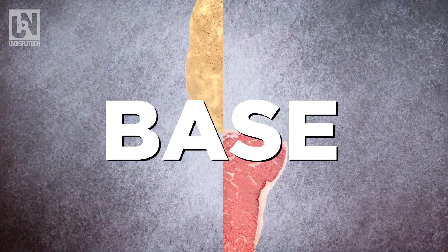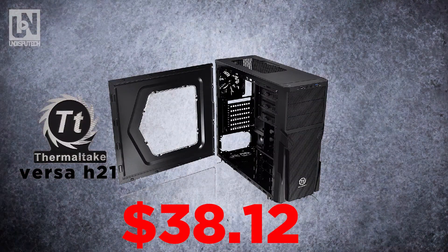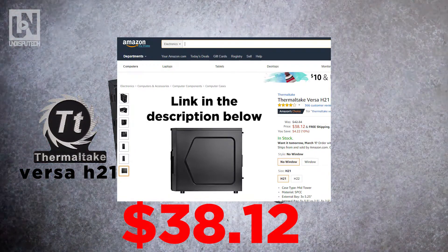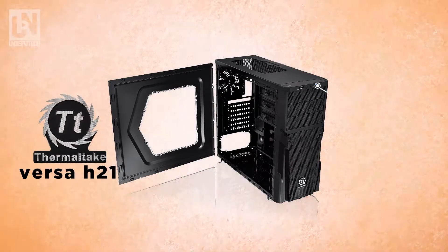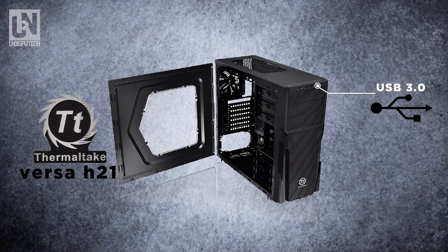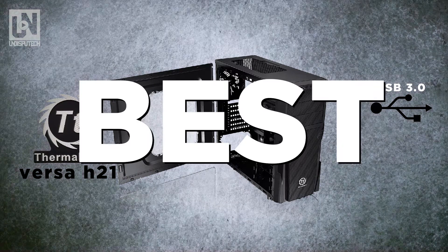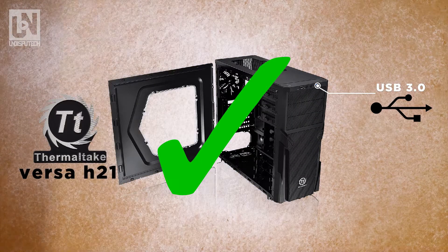Let's start with the base, which is the computer case. The Thermaltake Versa H21 at $38.12 is the case we're going to go with. It comes with a front USB 3.0 slot and is $10 more expensive than the cheaper option. If you're really trying to get the lowest budget possible, I would suggest grabbing the cheaper case instead.